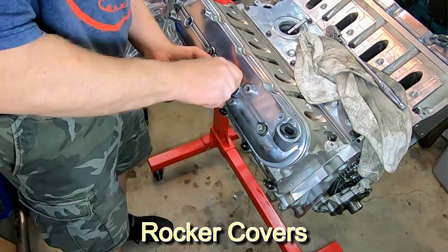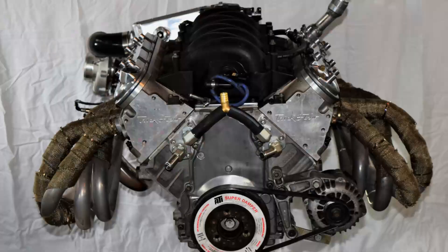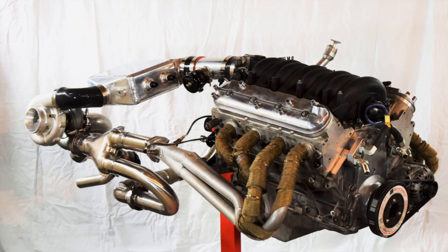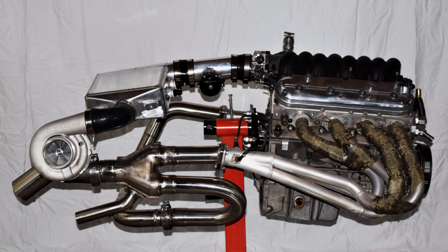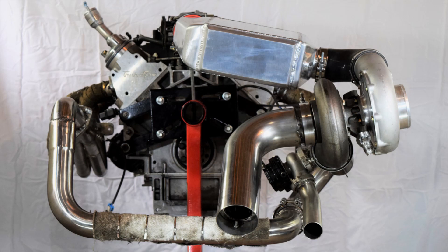I put my shiny polished valve covers on — they didn't turn out too great — but with that and the turbo kit pretty much finished, we are ready to put this engine in the car. It's been a challenge and I wish it could have gone faster, but we've got most of the details worked out. I'll show you some of those faux pas in the future, but it's been a fun build and I'm looking forward to driving it.